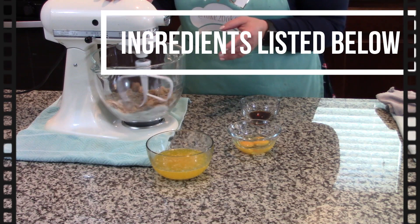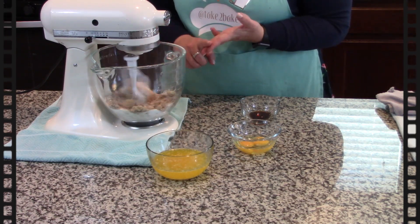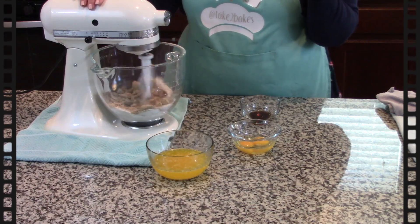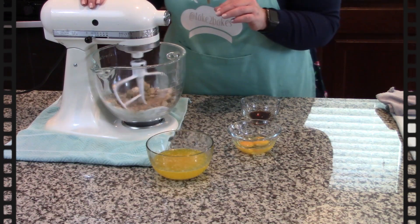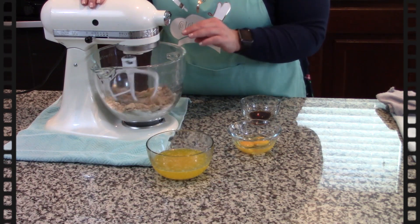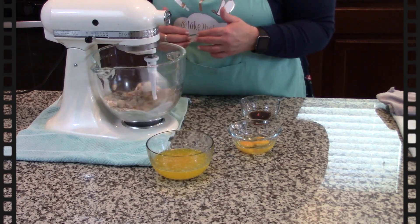Come join me for this episode of Take Two Bakes. In the bowl here I've just combined my light brown sugar, my dark brown sugar, and then my white sugar. All the measurements are going to be down below.